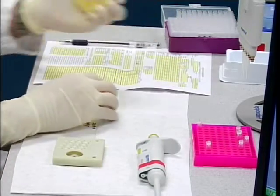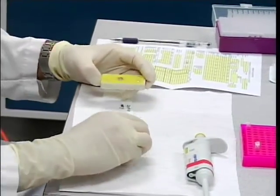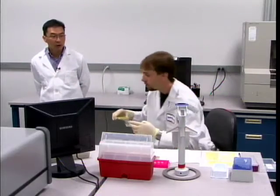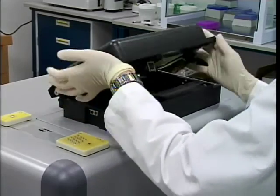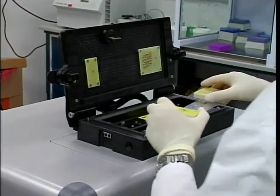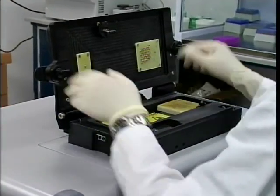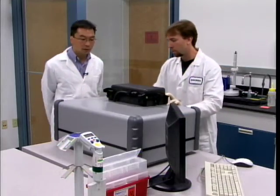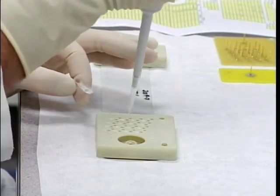After loading the samples, electrode boards are placed on the anode side and the cathode side of the biochip, and the biochip is ready to be loaded into the instrument. Once loaded, you can see the chip chamber where the biochip will be inserted. Every single run requires a separate biochip, so while one is running, another can be prepared with samples and made ready for the next run.